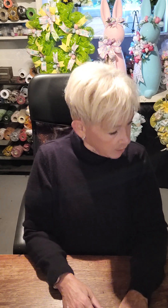Hi guys, welcome to Creations by Karen. Today I'm going to show you another craft that I'm putting in my spring craft show, Easter weekend. So let's get going. Let's get crafty.